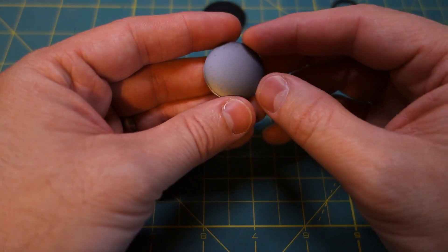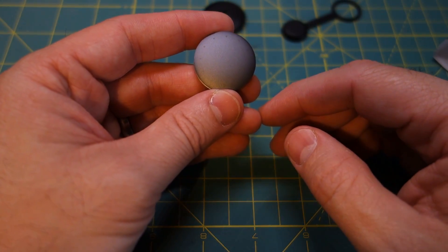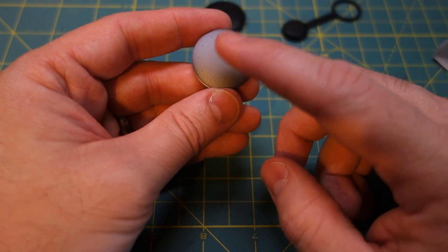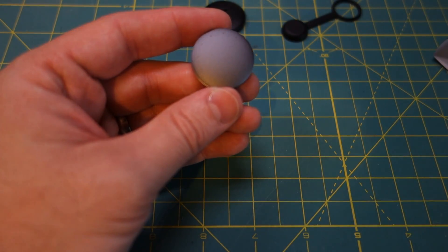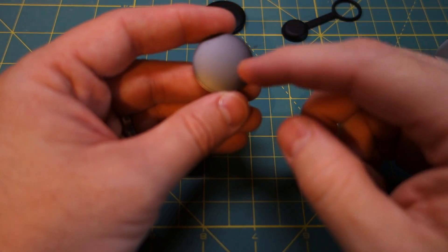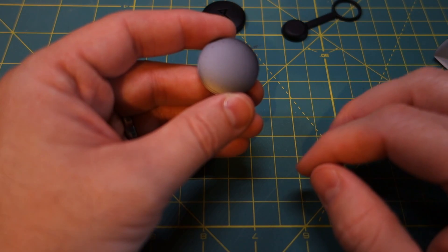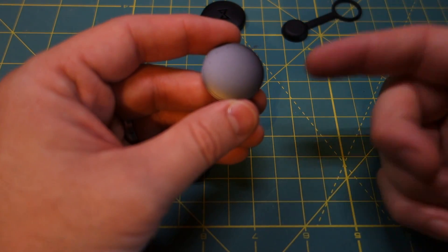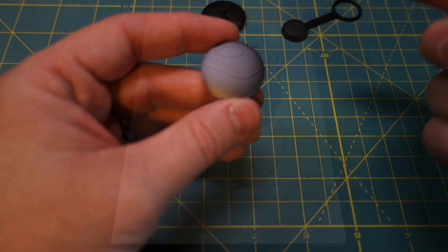To activate the Shine, there are a couple of tap sequences. Two taps will show you your progress for the day, and after showing your progress towards your goal, it will show you the time. There is a third tap sequence — three taps — that will trigger the Shine to record a specific activity like sleeping, which I think is the default, and also running and cycling.